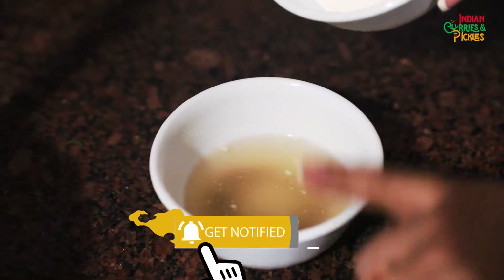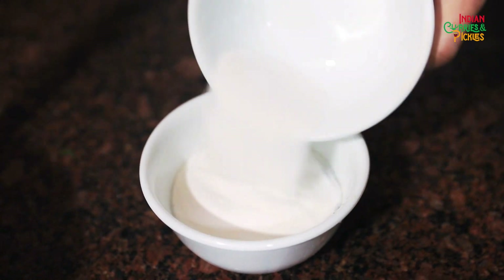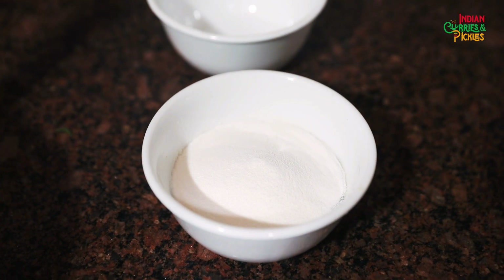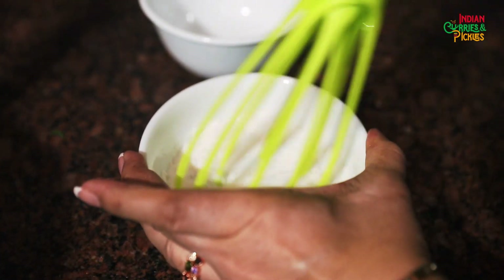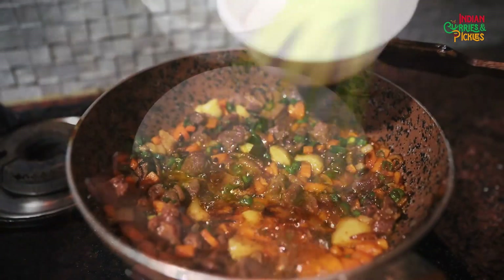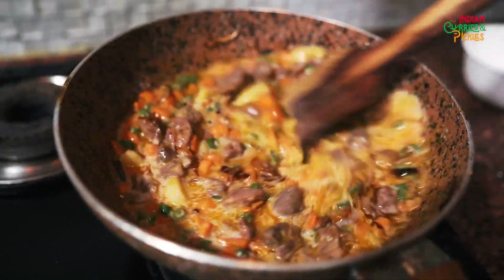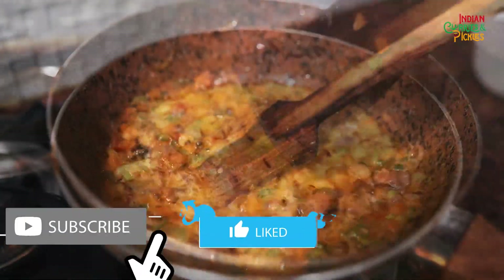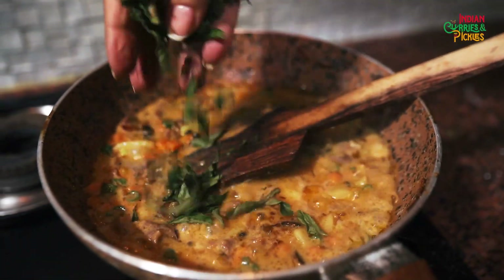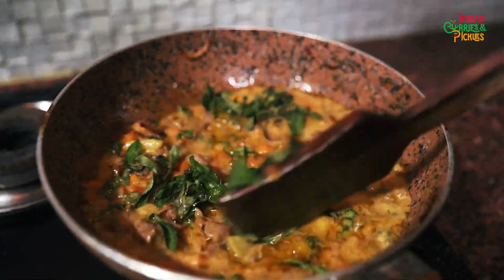And here is a tip: in the leftover mutton soup, you can add coconut milk powder — this will give a very smooth and rich texture to the dish. Shake it well and now add it in the pan. South Indian food can never be complete without kadi patta, so add some kadi patta to give it a nice flavor and color.